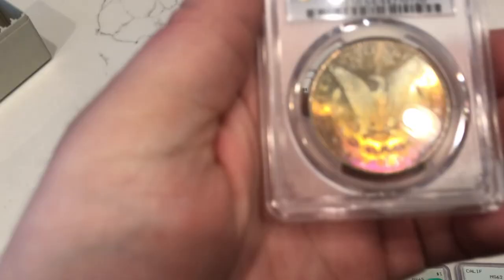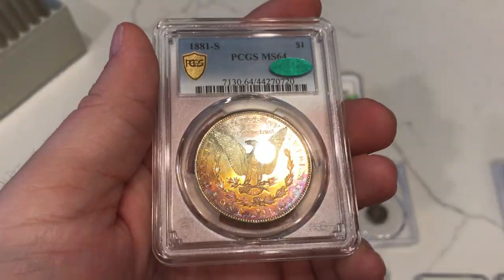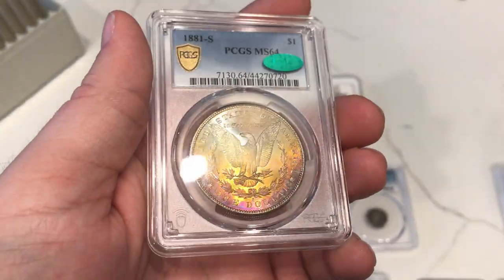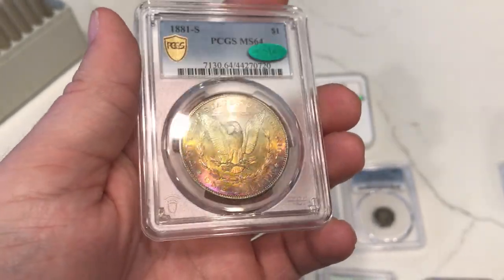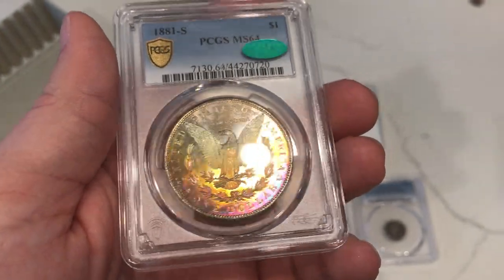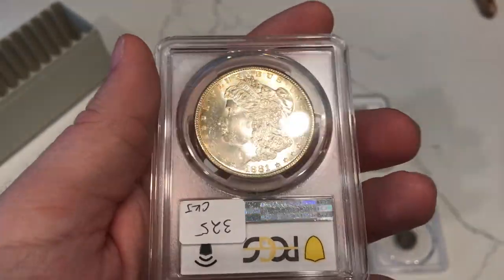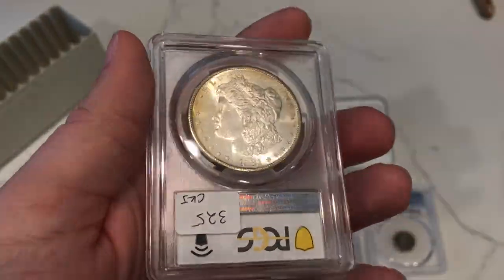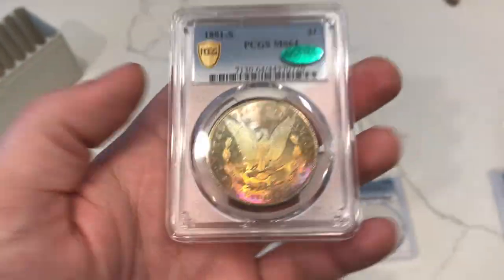Here is an 1881S Morgan Dollar, graded MS64 by PCGS. You can tell the luster on the coin is phenomenal — 1881Ss were made like this. The color is also pretty extraordinary on the reverse. When you flip it over, the luster is still pretty nice. I didn't think it would CAC, but John thought differently, and I'm very thankful for that. It adds a little bit of a premium to the coin.